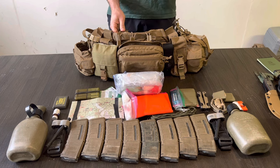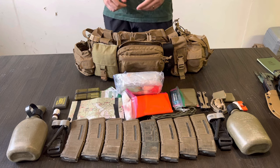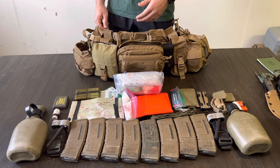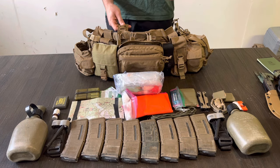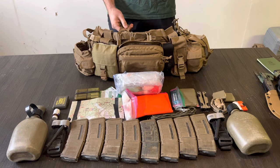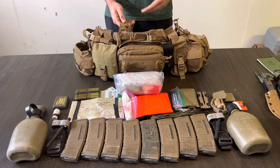In this video we're going to be talking about the equipment specifically that I carry in the chest rig. But before we talk about that, let's talk a little bit about the philosophy of use of a chest rig, or just infantry philosophy, and how we get to this point.